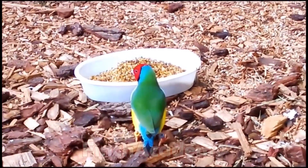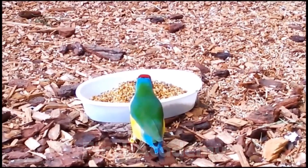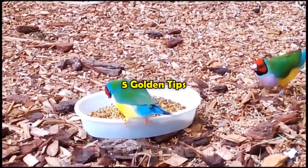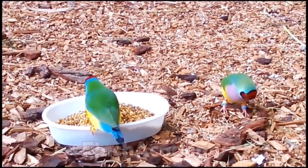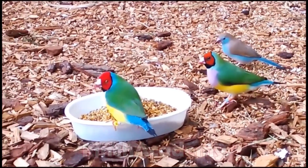If you've ever worked with Goldians, you know they love to surprise you — from telling males and females apart, to chick tossing, to feeding during chick rearing. In this video, I'll give you five golden tips that cover the exact areas where most breeders fail, from identifying a true pair to nest setup and specialized nutrition.